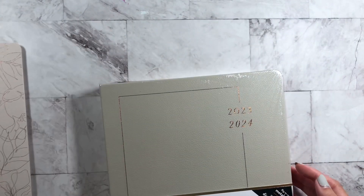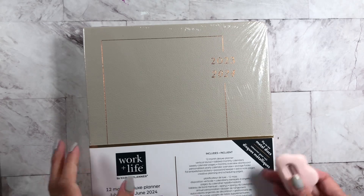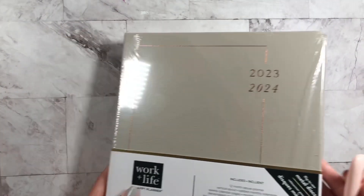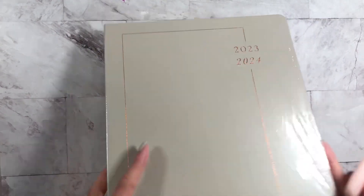There are other covers out there. I can link everything down below for you guys and you can check it out. The Happy Planner sent me a full planner, and this is for 2023-2024.